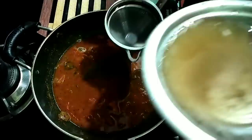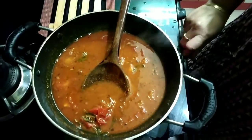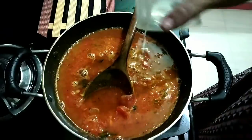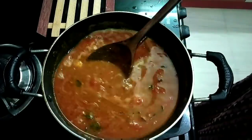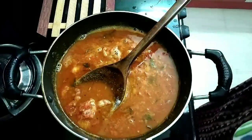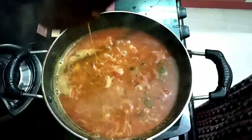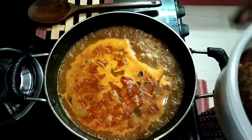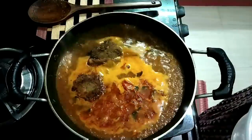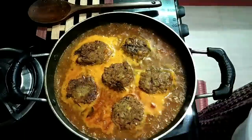If you have any salt, you will make it a little bit of a lemon sauce. Now I am going to add some salt to this. Now I am going to add some salt in the pan. After this time, I am going to add some salt in the pan.